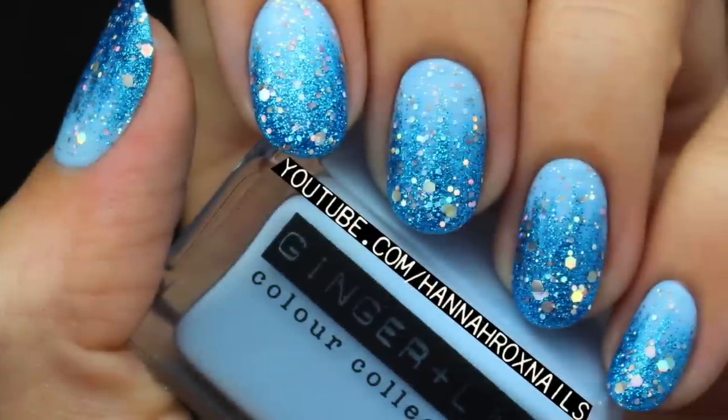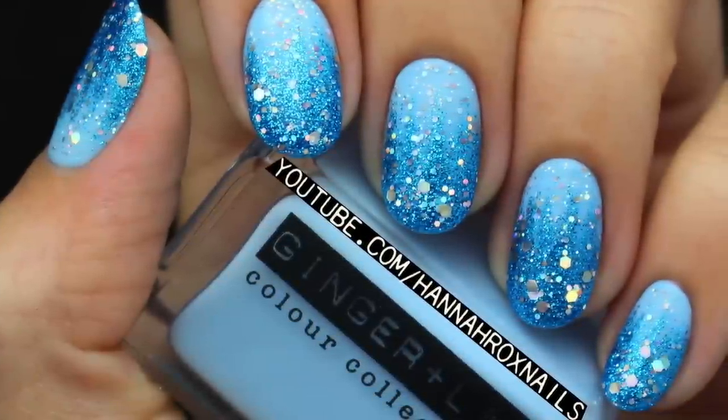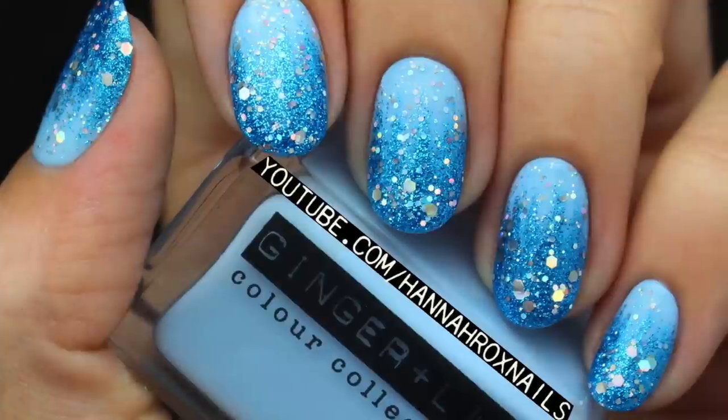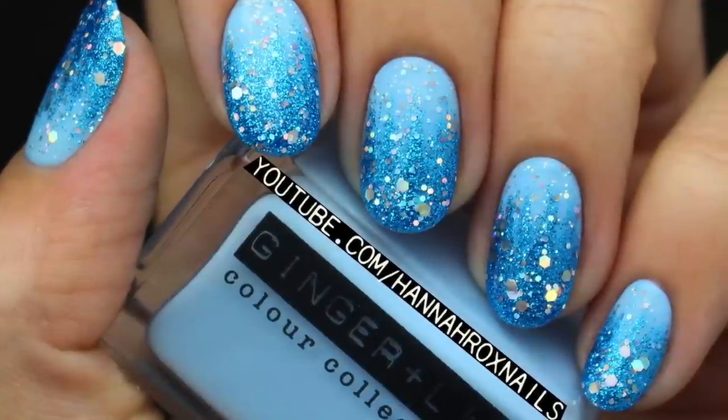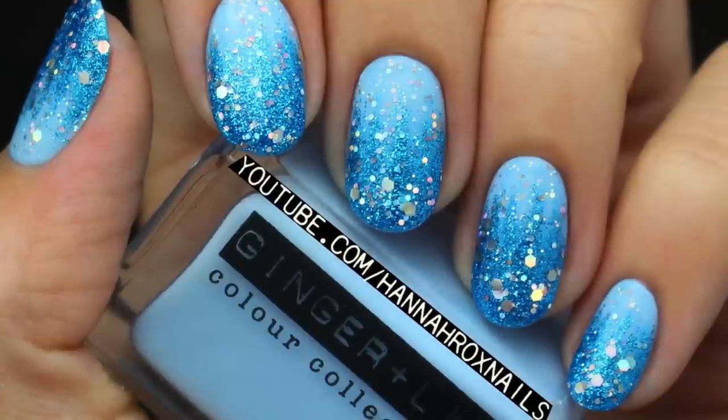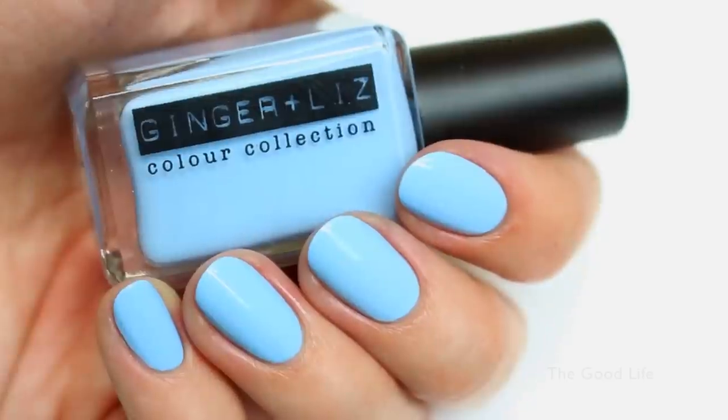Hi guys, it's Hannah, and today I'm going to show you a really pretty and super easy design inspired by Elsa from Frozen. These are perfect if you're going to be here for Halloween, but even if you're not, you can basically wear these whenever you want. So let me show you how it's done. After a base coat,